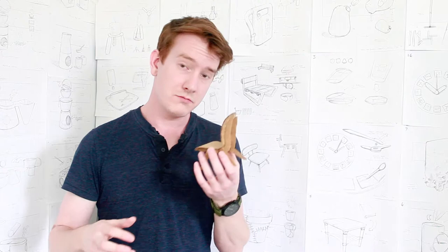So that's design sketching to me. It's all about working through my ideas and finding the soul of a product.